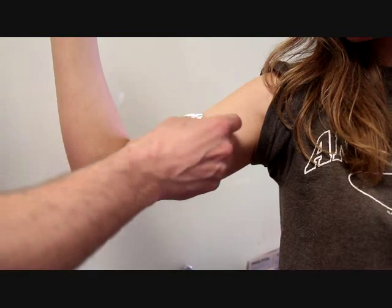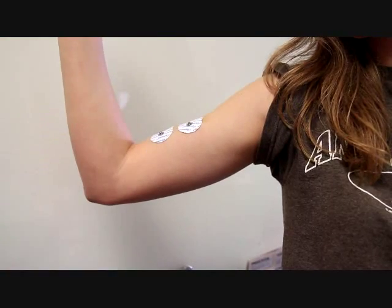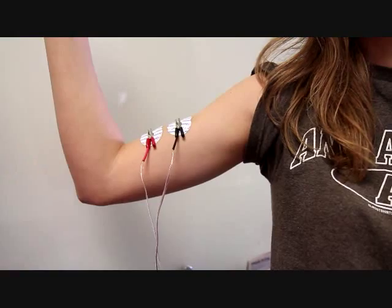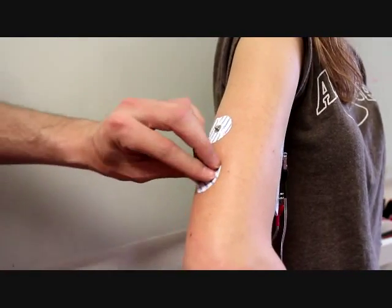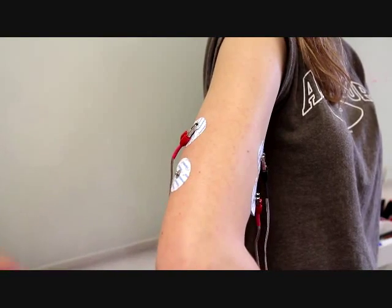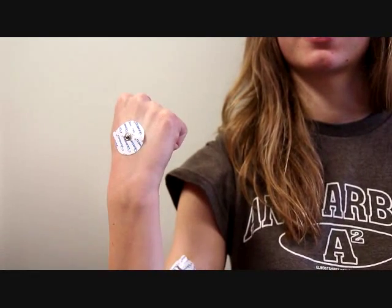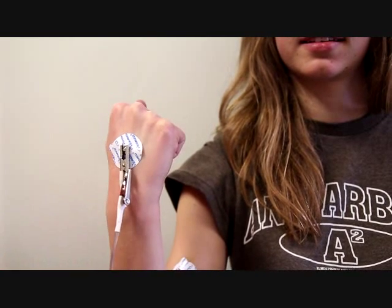Biceps and triceps located. To get started with our experiment, we'll begin by placing our sticker electrodes on the bicep and connecting the black and red cables from one channel. Then place the patch electrodes on the tricep and connect the black and red cables from the other channel. Then stick an electrode on the back of your hand and connect both of the white cables to this one.